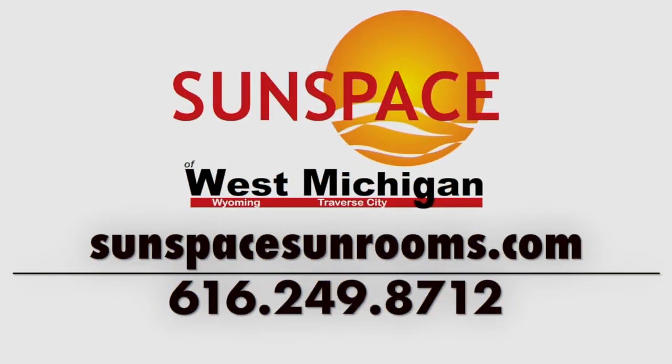The reason you do that is to protect the vinyl and keep it flexible for a lifetime. If you have any questions or are interested in the 4-Track system or just the Weather Master window itself, give us a call at Sunspace of West Michigan.